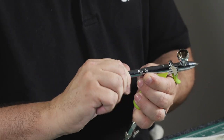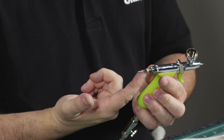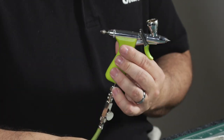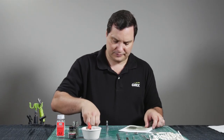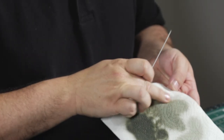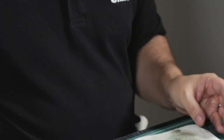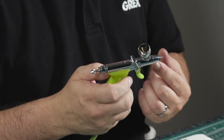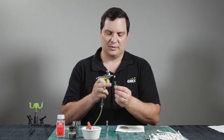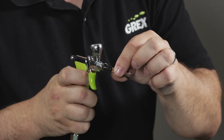Returning to the airbrush body, remove the handle and this knurl here will simply loosen so you can remove the needle. With the needle I like to wipe it right away — it may or may not have something on it. There was a little bit of a streak there but it looks like we cleaned it very concisely, very easily. Returning back to the body, now you want to use the wrench that comes with the airbrush with the hexagonal interface. This interfaces with the fluid nozzle on the front end of the airbrush.